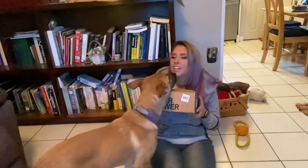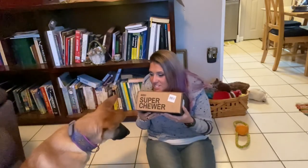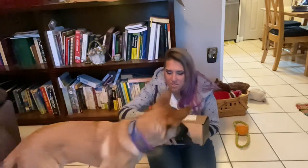Hi all! I'm here with another Bark Box Super Chewer opening. Maligator is on the couch but she is starting to come down because she heard Bark Box. We're going to be opening this — I have not looked in it. The only thing I did was open the tape so we could open it a little bit better. Without further ado, we are going to open our Bark Box Super Chewer for the month of January.